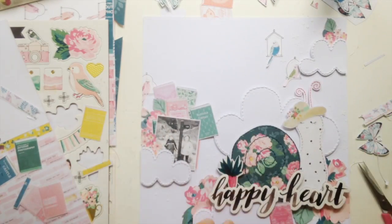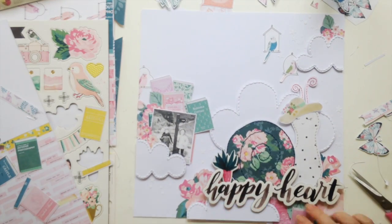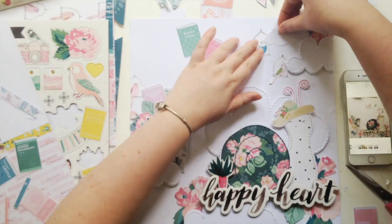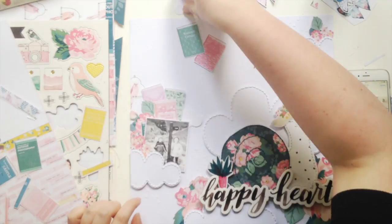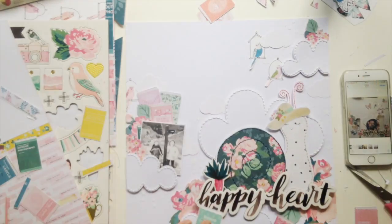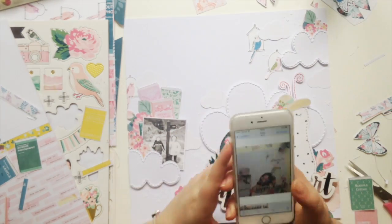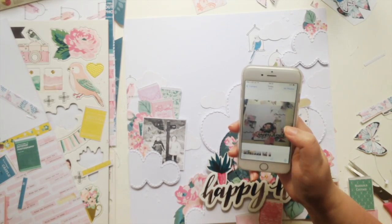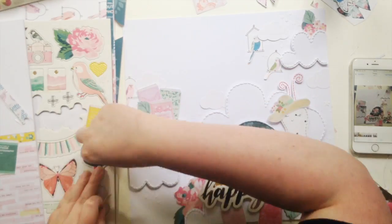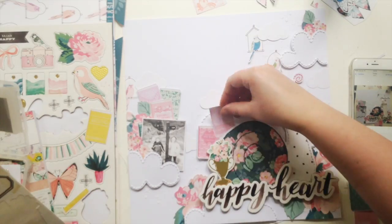One thing I always try to think about when making a page is how everything connects and making sure everything is grounded. In my head it doesn't make sense if anything's floating around. Even with the birds up by the clouds at the top of the page, I still had to stitch them on to make them look like they belong there — I did a straight stitch with my sewing machine to make it look like they were hanging on a thread.